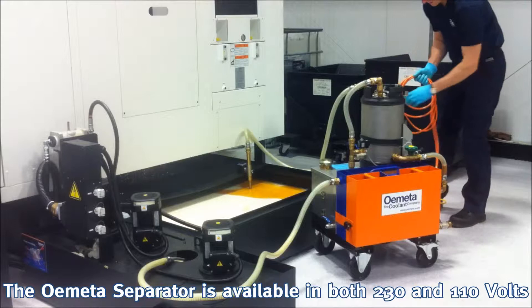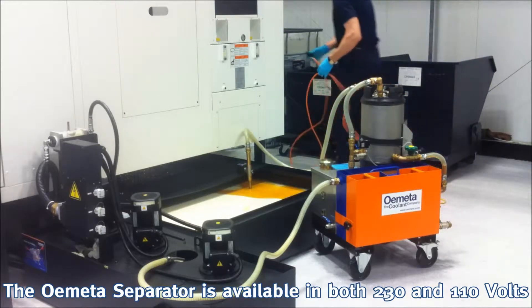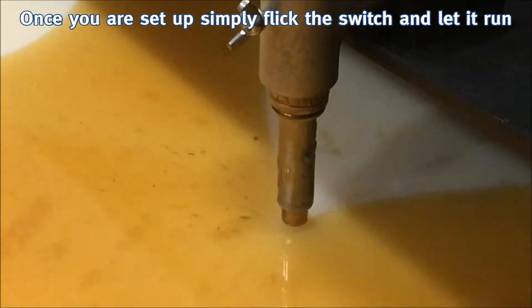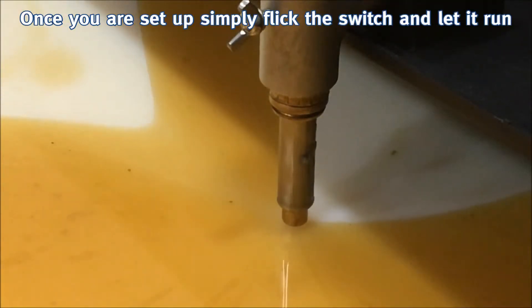The separator unit is available in both 230 and 110 volts. Once you are set up, simply flick the switch and let it run.